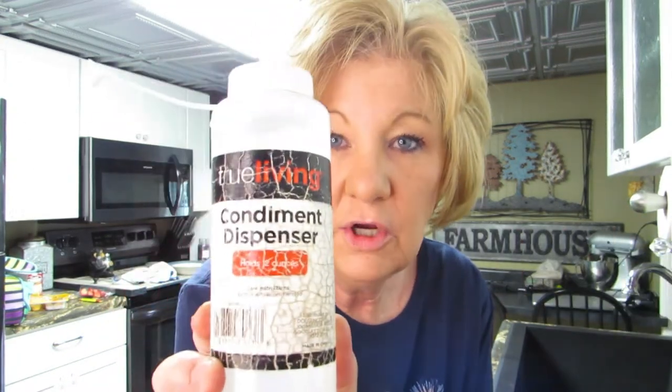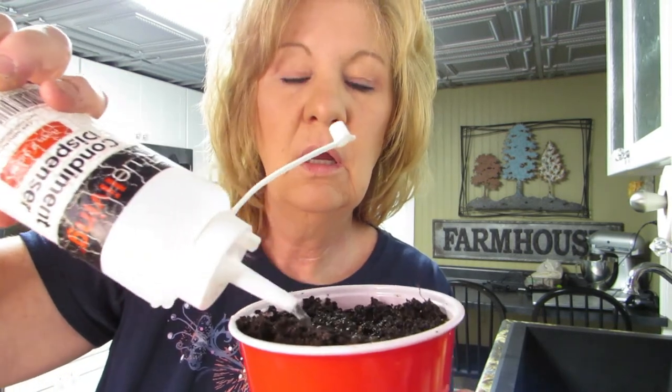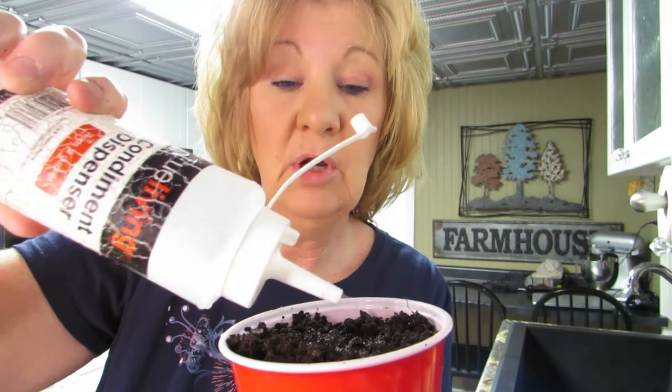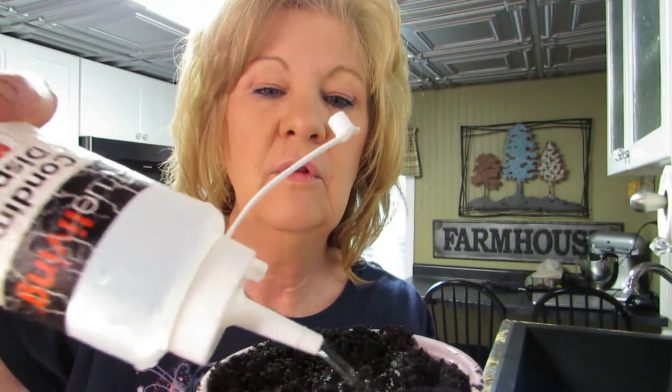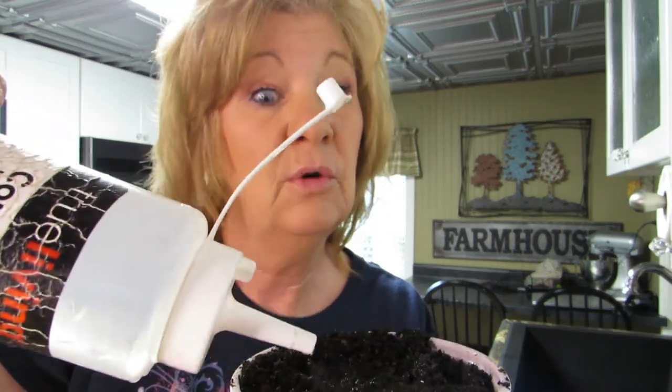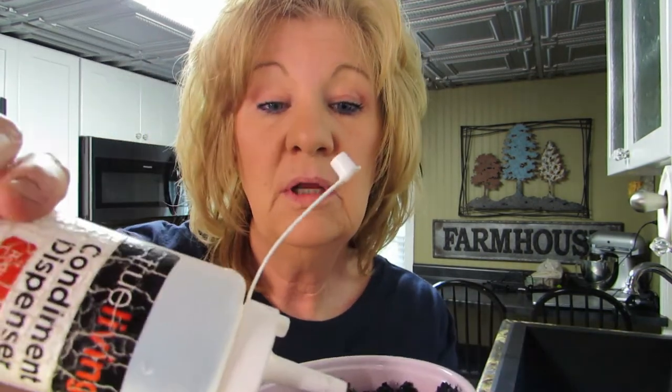Let me show you what I use to water these. I've got a condiment dispenser — I went to the dollar store and bought this because it lets me put water exactly where I want it. I'll make sure to keep the soil moist but not overly wet. I don't want to drown my loofah — although I did think it was from the ocean! I'll keep it damp and moist in a warm spot. I'll put it in my little greenhouse.